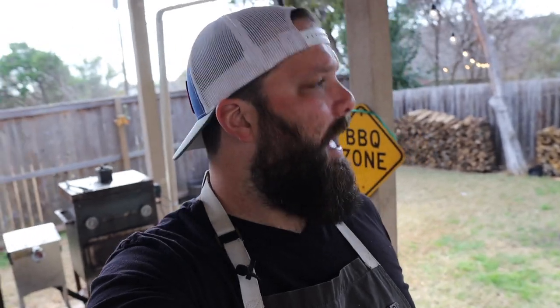Welcome back to the Weber Kettle series brought to you by Fogo Charcoal here on Chud's BBQ. My name is Bradley Robinson, and today we're going to talk about how to accessorize your Weber to maximize your grill for hot and fast grilling as well as low and slow barbecue cooking.